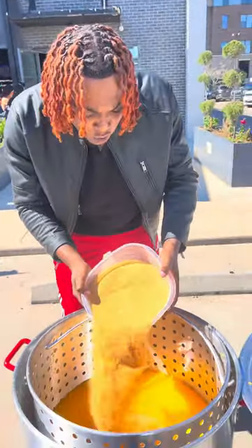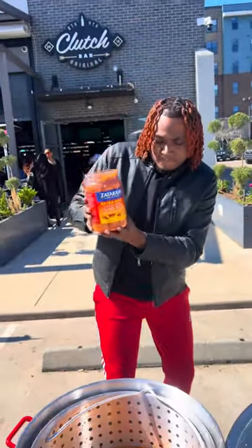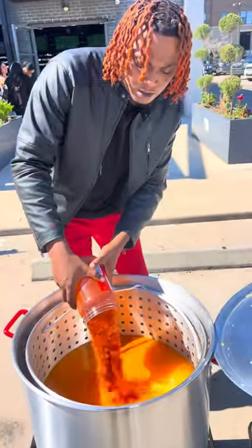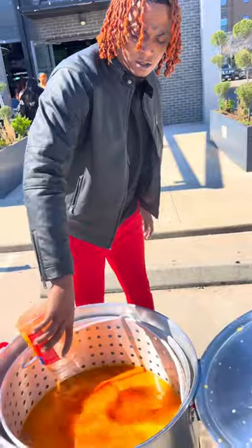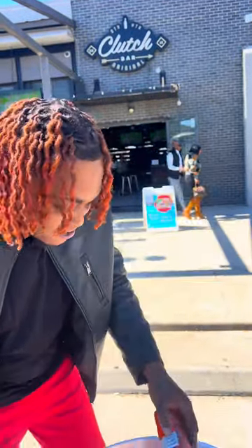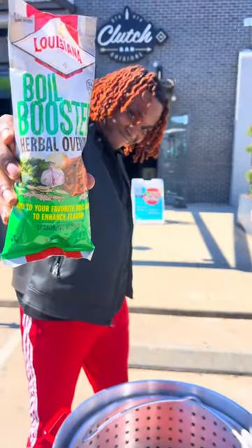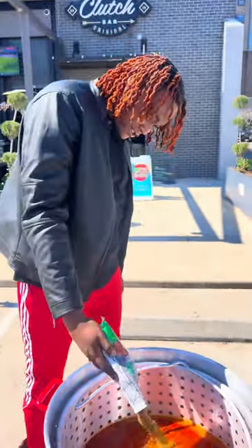I got that seasoning right here that'll make you say 'yes lord.' Because if you ain't sneezing, then it ain't seasoned. There go my Zatarain's right there, ready to go. Since we doing the crawfish and the shrimp, we gonna use extra spicy. I want y'all to know about that paprika, but yeah, the extra spices are out of range — it's not gonna be too spicy because that orange juice gonna balance it all out.